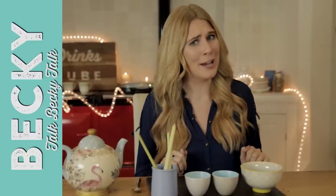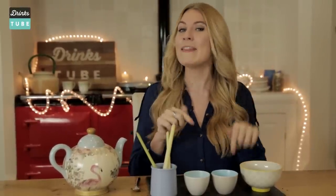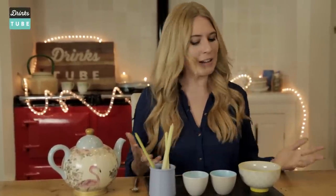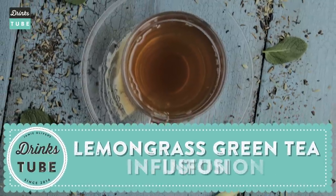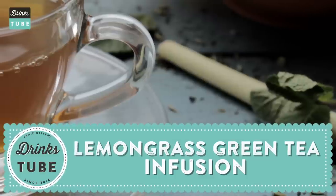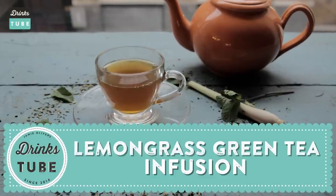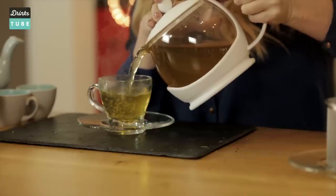Welcome to DrinksTube. I'm Becky, a YouTuber with a huge love of tea. You can check out my Talk Becky Talk YouTube channel in the information box below. Today I'm going to be making a lemongrass green tea infusion. I'm taking green tea and putting a special twist on it to make it taste lemony, minty — exactly what I want from a tea. And when you know a tea is so good for you, it tastes even better. I think you're going to love this.